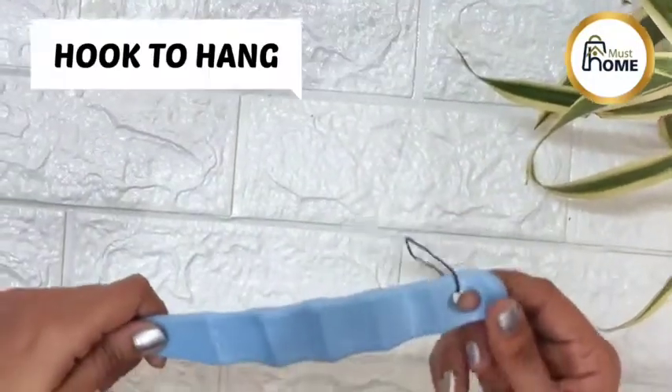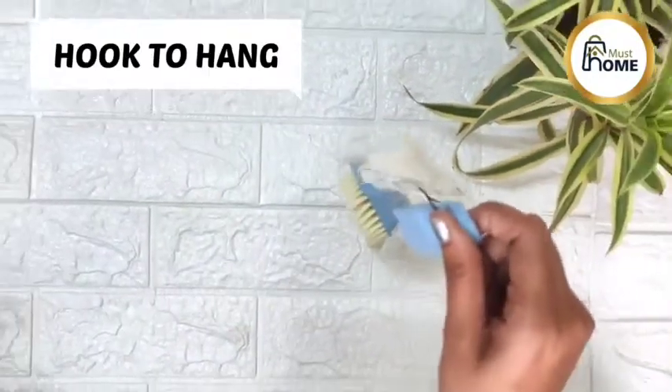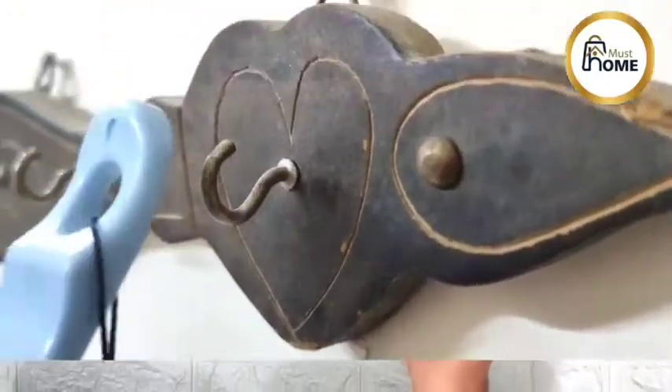This brush also has a hook to hang it in your washroom. This ergonomically designed loofa makes your baths kind of cold and relaxed.